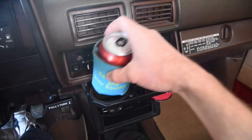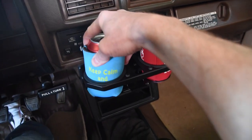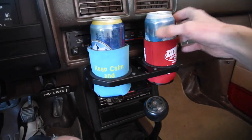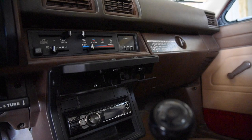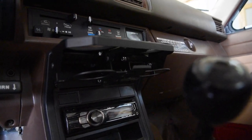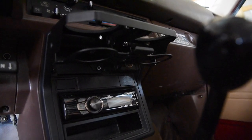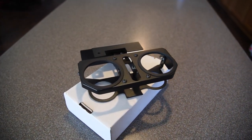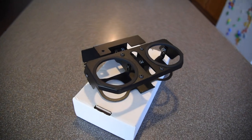The plate included reinforces the dash, making this an incredibly strong unit that will last forever and look good doing so. Radio viewing angles and switch access is great. The cigarette lighter is still fully functional and usable. This cup holder works with all transmission models, and clearance is ample in all gears with no contact.